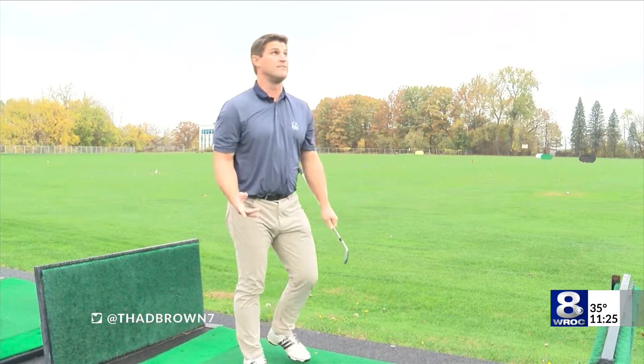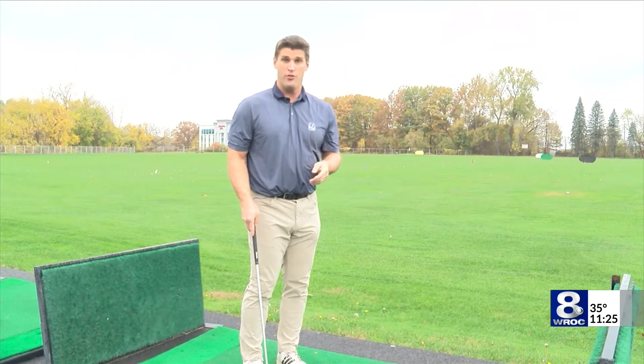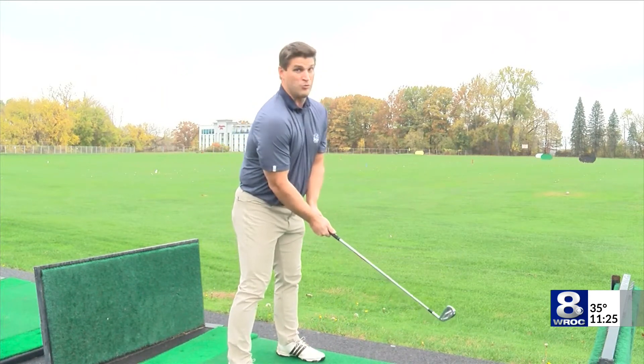It's 50 degrees out right now and it's raining again, so not ideal for golf. But if you want to get lessons from a pro, you can still get them now and throughout the winter — many will offer a discounted rate. And most will still teach you even when the weather gets way worse than this.